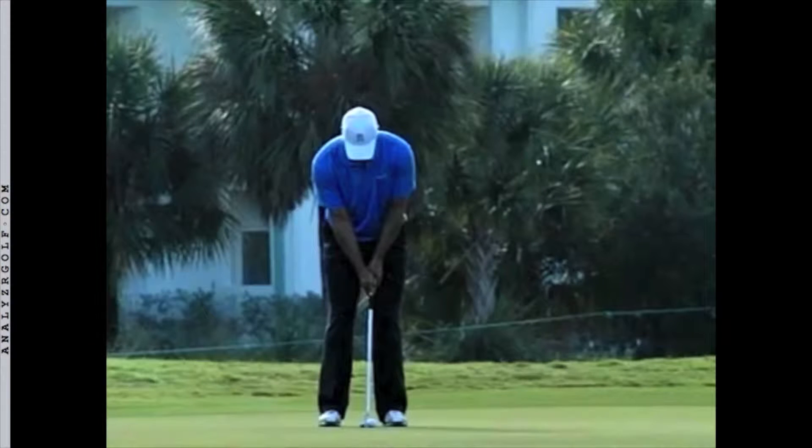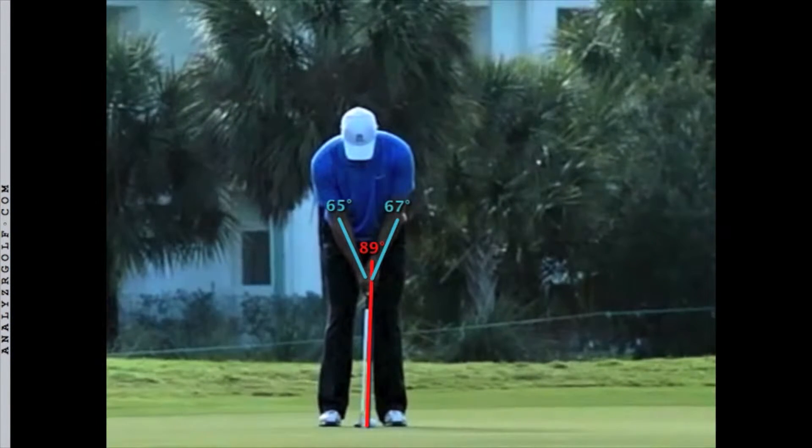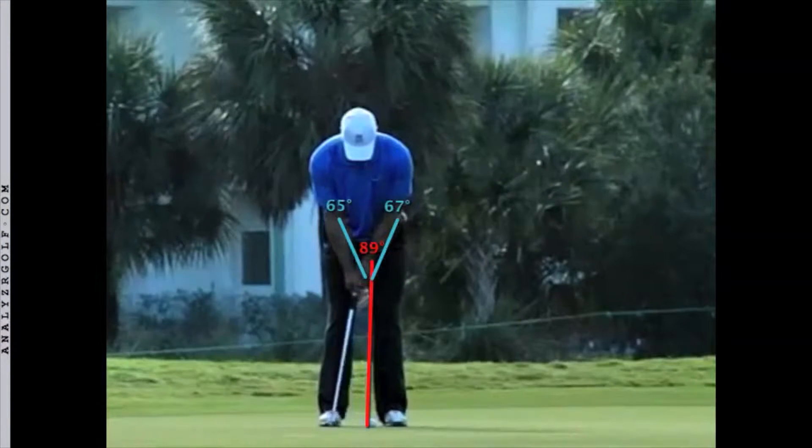One of the important fundamentals of a good putting stroke is what I call 'swing the handle.' Let's watch Tiger demonstrate this fundamental. I've traced the shaft of the putter with a red line, and you will see that he not only moves the putter head back and forth, but also the handle.